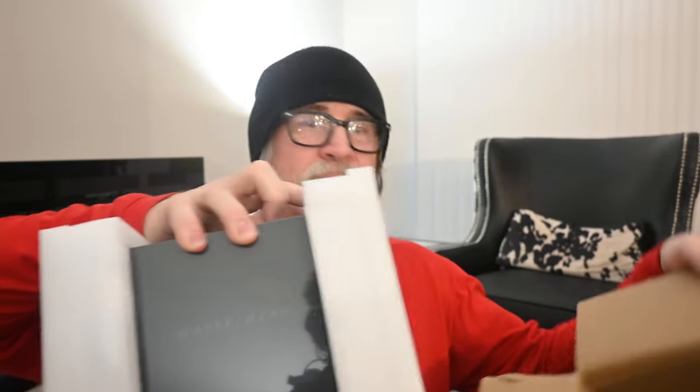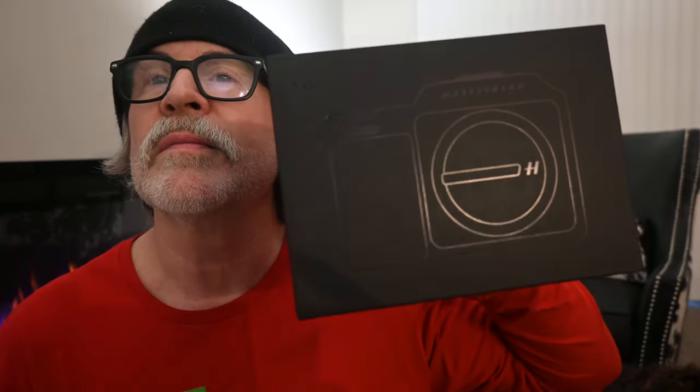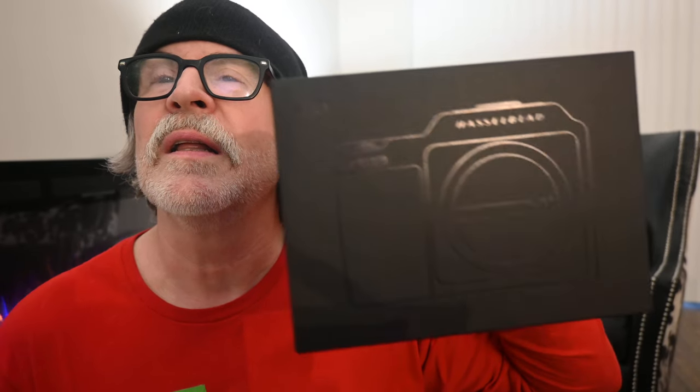I'm going to open the box now and show you what's in the box — the packaging. Remove the cellophane. Can you see that? I think that's what I can see. This is the Hasselblad X2D.